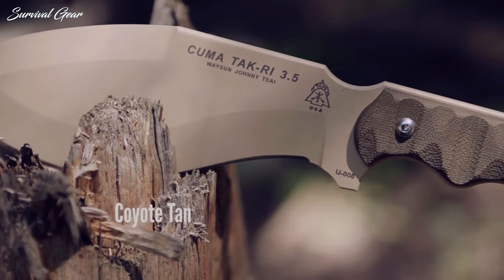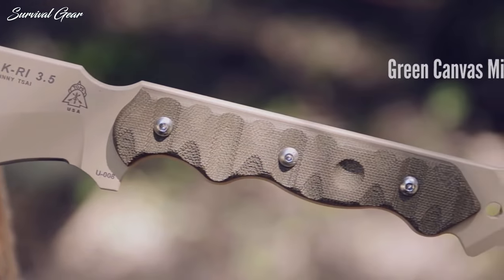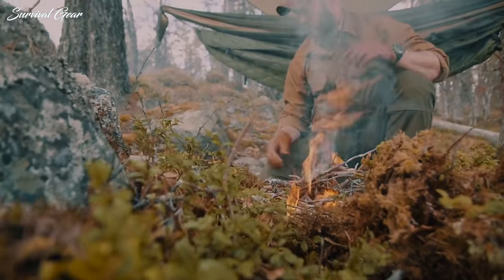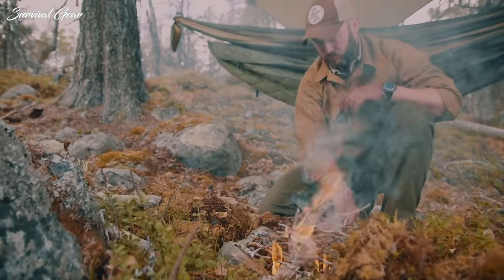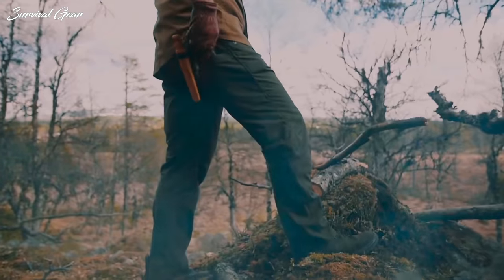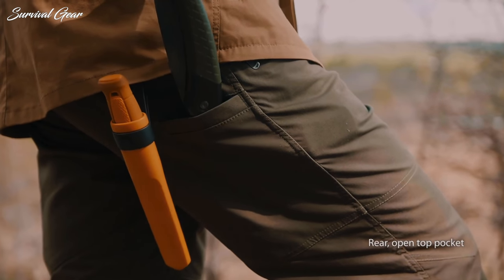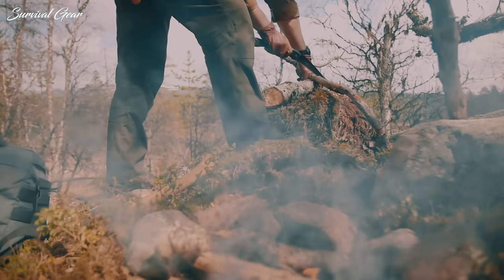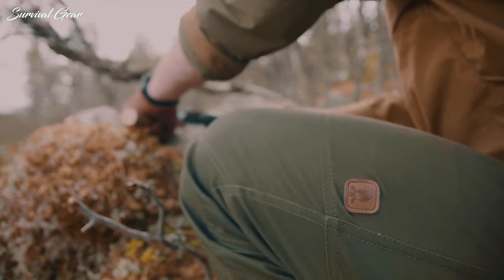Whether you are camping in the woods for a weekend or staying out for weeks, this bushcraft gear will help you develop your bushcraft and survival skills out in the field. Remember, bushcraft isn't really about gear — it's about learning what nature can provide for you and how you can work with nature to survive and thrive.